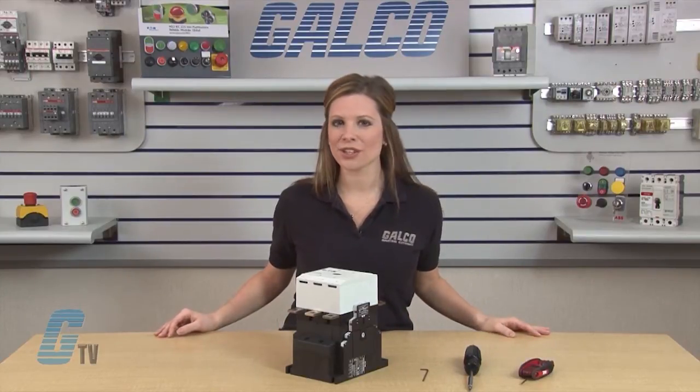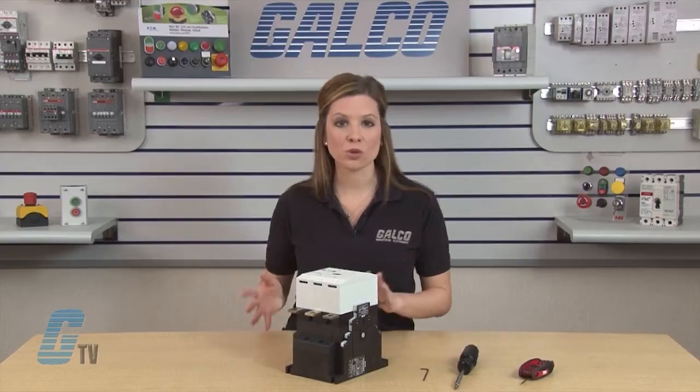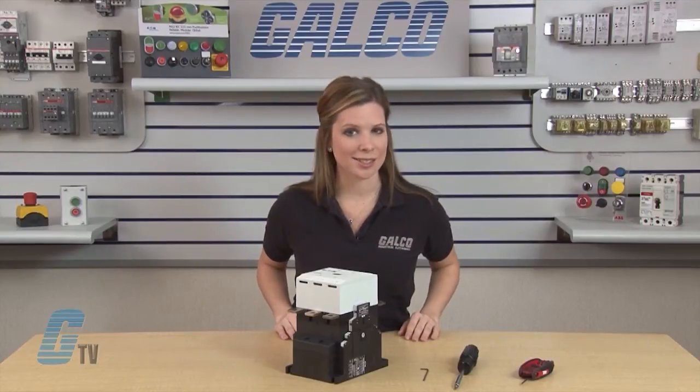For this install, I am using a size L contactor and will need a contact kit, a 3/32 inch L-shaped hex wrench, and a screwdriver with a torque or star bit size T15 and T25, or SD15 and SD25.